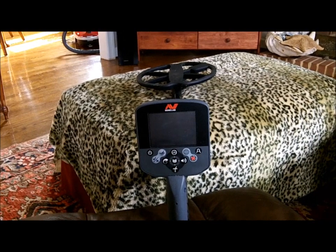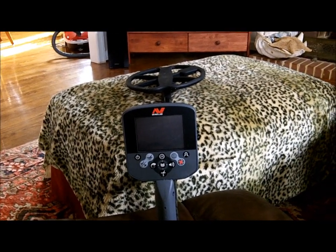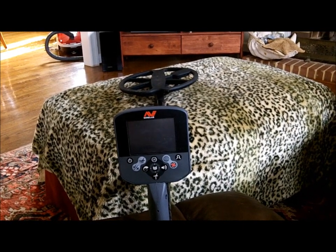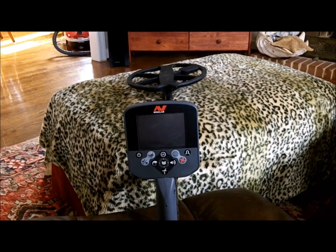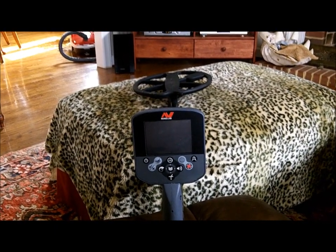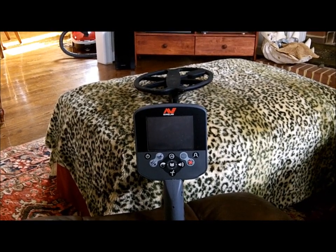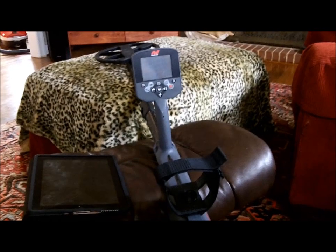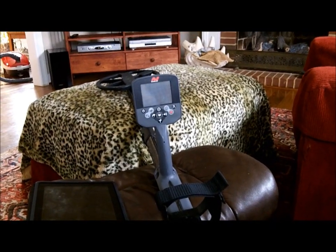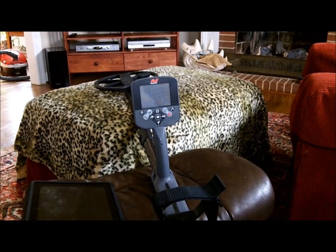Now when I got my SE Pro it was the same way — it was real chattery. I had an e-track for a short spell back in 2008 I think, and it was chattery on the beach. It took a lot of adjustment to get it down where it would run smooth. Now my SE Pro ones couldn't run any better, but I've had it since 2009, so I've had it a long time — setting it up and changing this and changing that. Now out of the box all I do is turn it on and go. So I was expecting to do the same thing with this little heater here, but like I said, this is not the machine that I had in 2012.